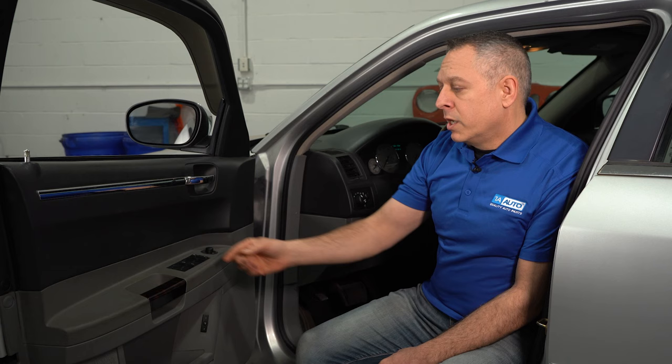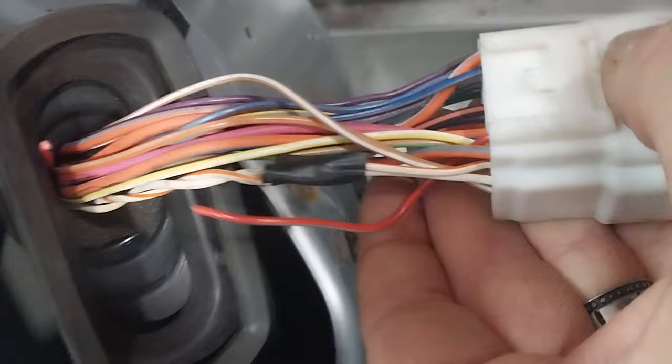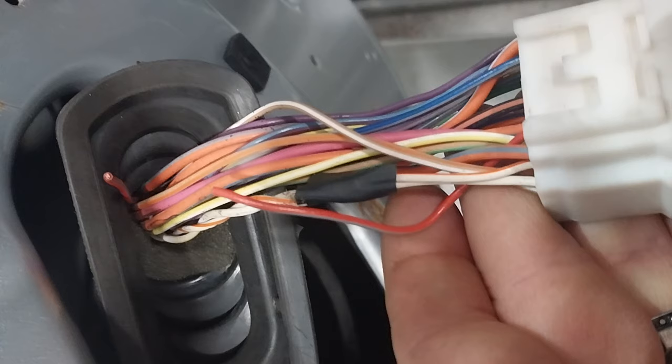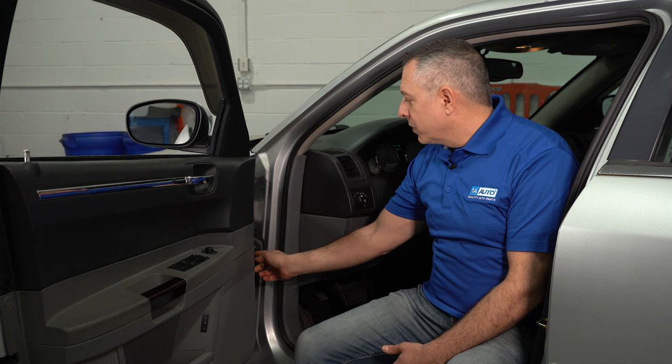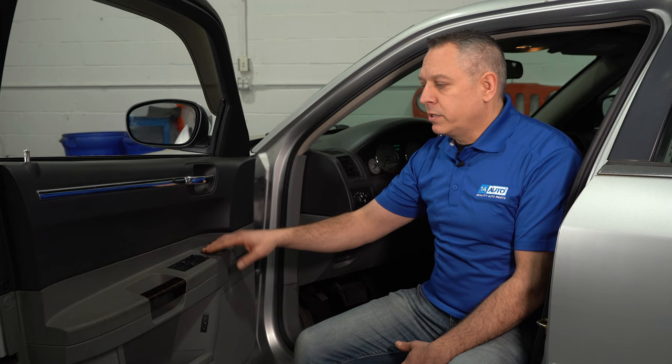Now, if you operate the switch and you hear nothing — no noise — but yet the glass isn't going anywhere, there's a possibility that the power window motor has failed. Now, the most common cause in this scenario could be a broken wire inside this rubber boot here. There's a bunch of wires that come through from the body itself and into the door. You want to go ahead and peel back this rubber boot, locate the broken wire, fix that, and then repeat the operation steps to see if that has fixed the problem.